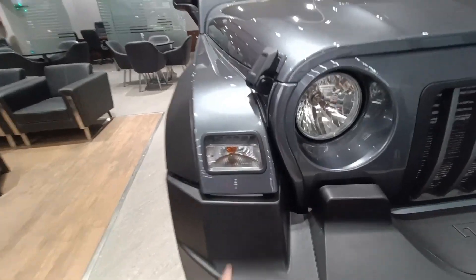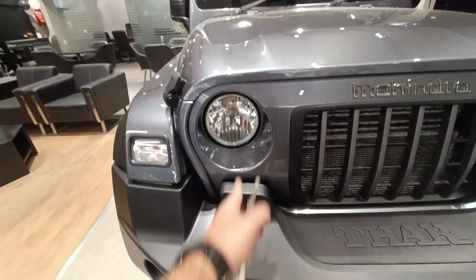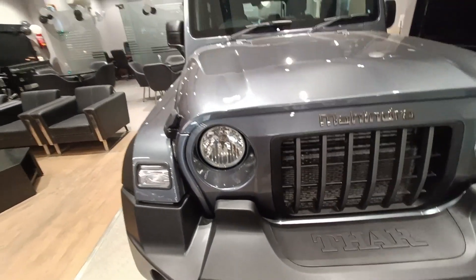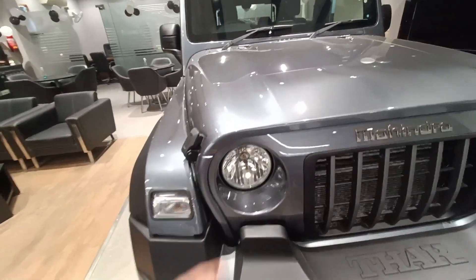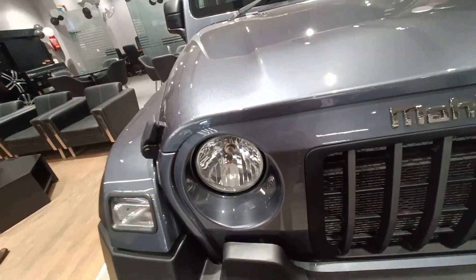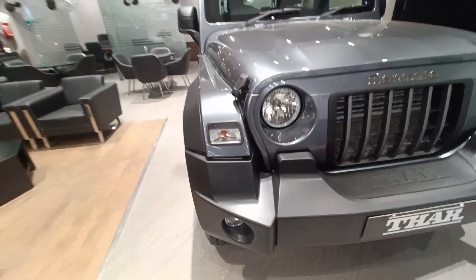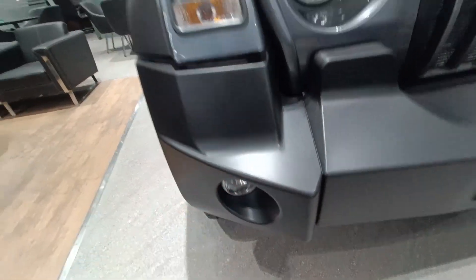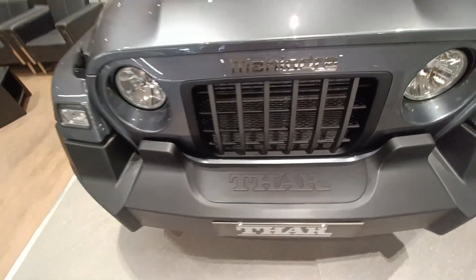If I talk about the front profile, you get an indicator here along with the DRL on top, and you also get a halogen lamp on the headlights, which is pretty much a disappointment. Since they are charging 17 lakh rupees, they should have given an LED unit. You also get 'Thar' written on the bumper to let everyone know you are driving the king.